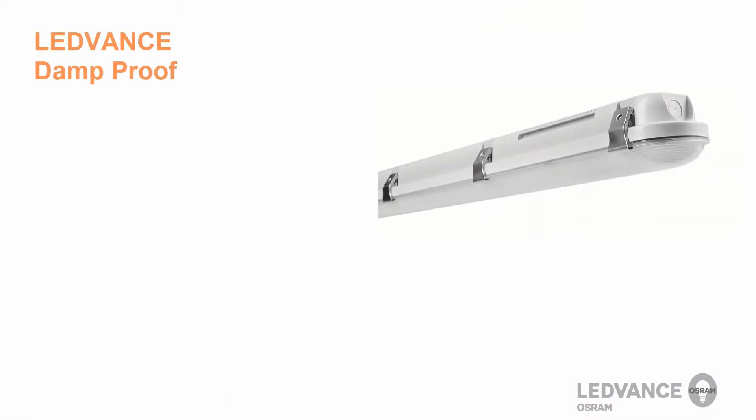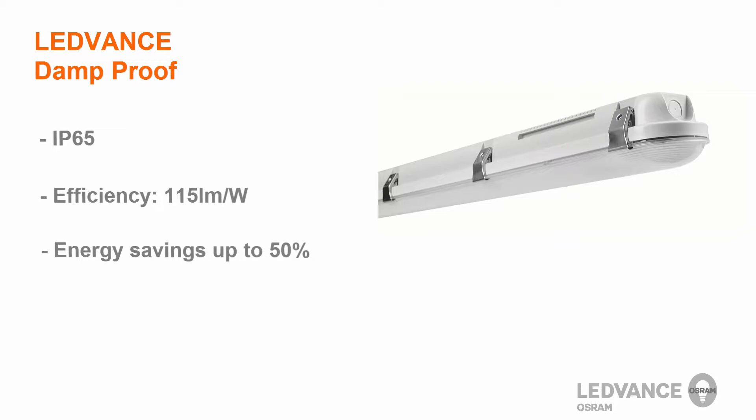The Leadvents Damp Proof is a luminaire which offers quick and simple installation, excellent uniform light distribution, and an IP65 protection class. It is extremely efficient at 115 lumens per watt, and you can save up to 50% of the electrical energy used.